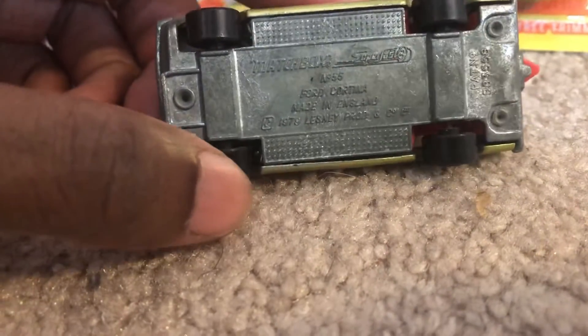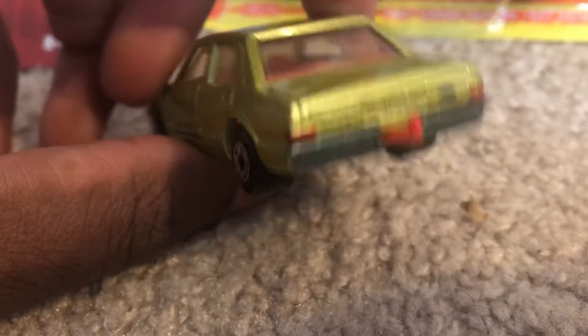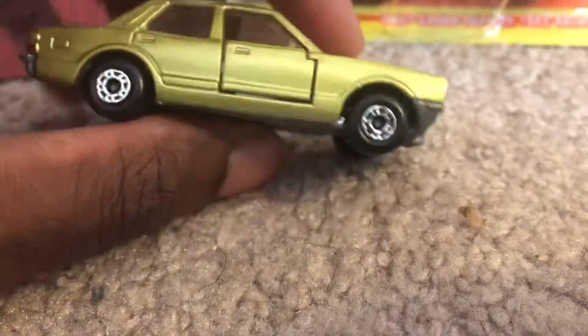And then I have the Ford Cortina, which is a 1979 Matchbox model. As you can see, I did some extra markings on it to kind of give it a bit of detailing, to make it stand out a bit more.